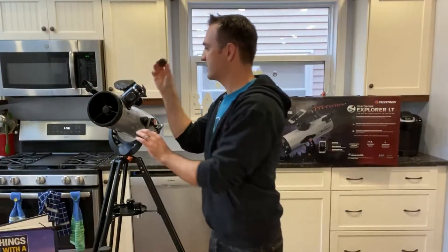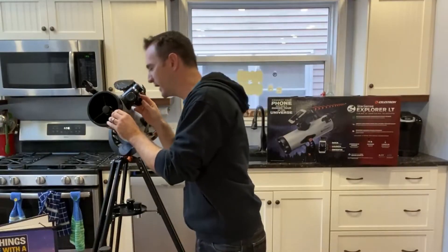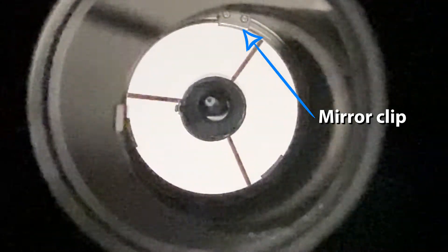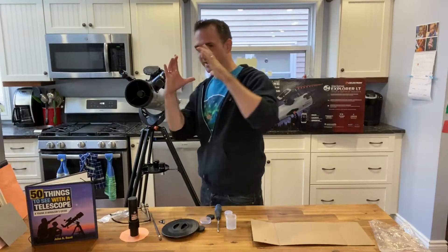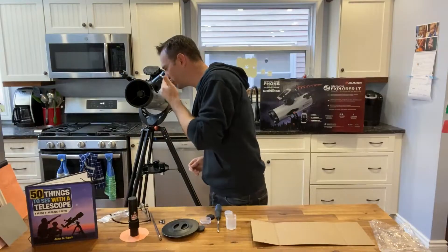To collimate the old-fashioned way, I've drilled a hole in the center of the eyepiece hole cover. You place this in the eyepiece slot and look in. The first thing you want to do is make sure you can see the mirror clips on the primary mirror at the back of the telescope, and that those are spaced evenly along the sides of your field of view.